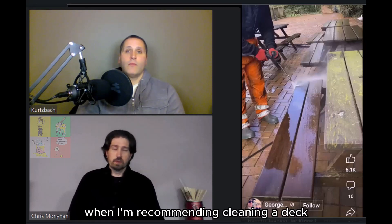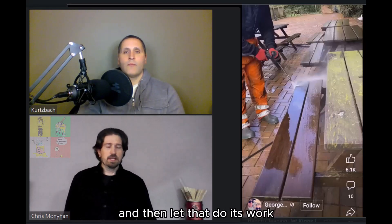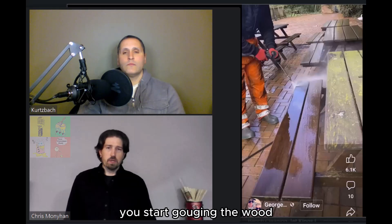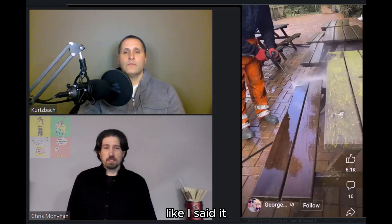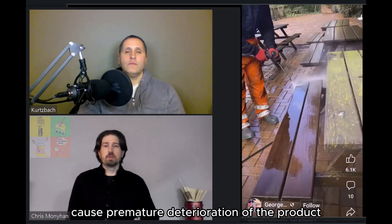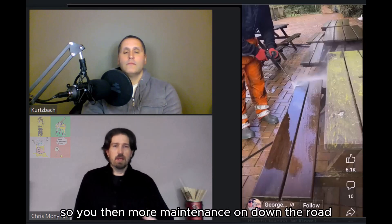When recommending cleaning a deck or any wood surface, I always suggest getting a detergent on there first and letting it do its work, then using the pressure washer almost as a water broom just to sweep it off. At 5,000 PSI you can write your name in concrete with some pressure washers, and on wood you could cut a board in half. High-pressure water injected into porous wood causes premature deterioration and opens the pores so mold and mildew set back in quicker, meaning more maintenance down the road.